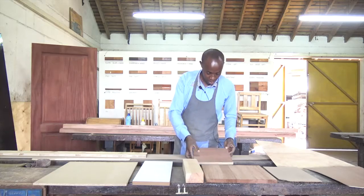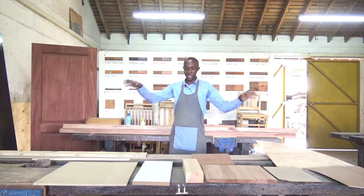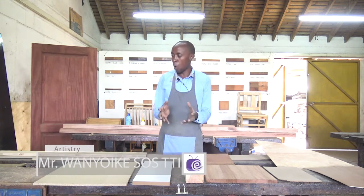So we have that option as well. Since we have quite a wide range of manufactured boards, we will take a break, and once we are back we will be able to see more of these manufactured boards and their uses. So keep tuned.